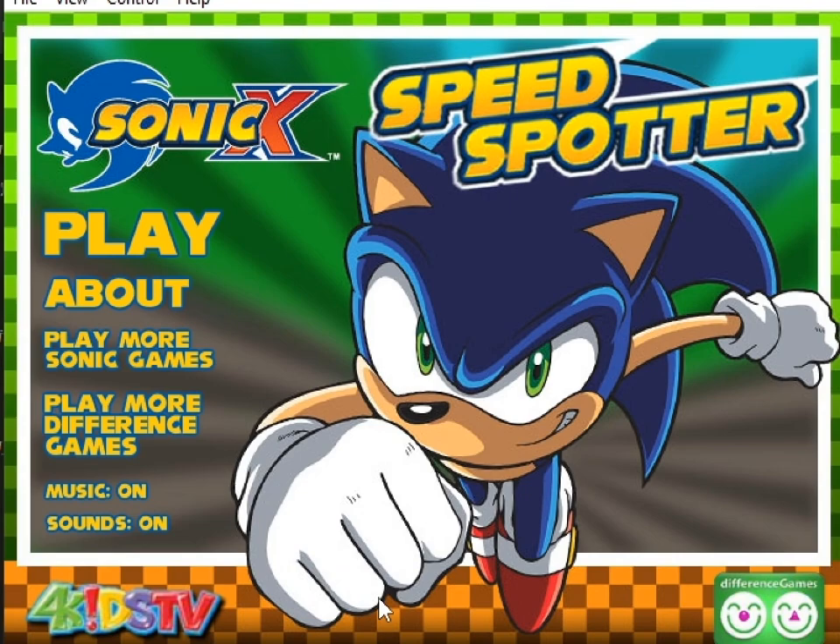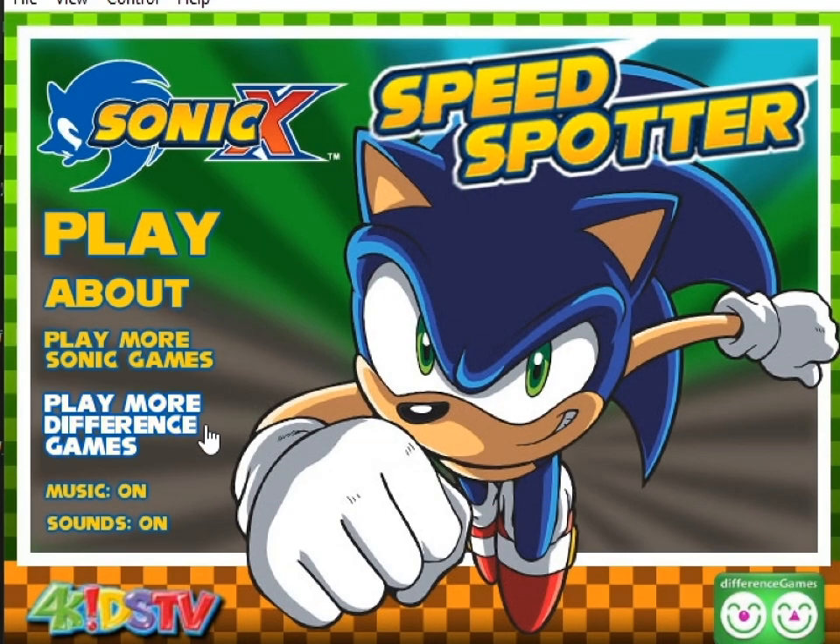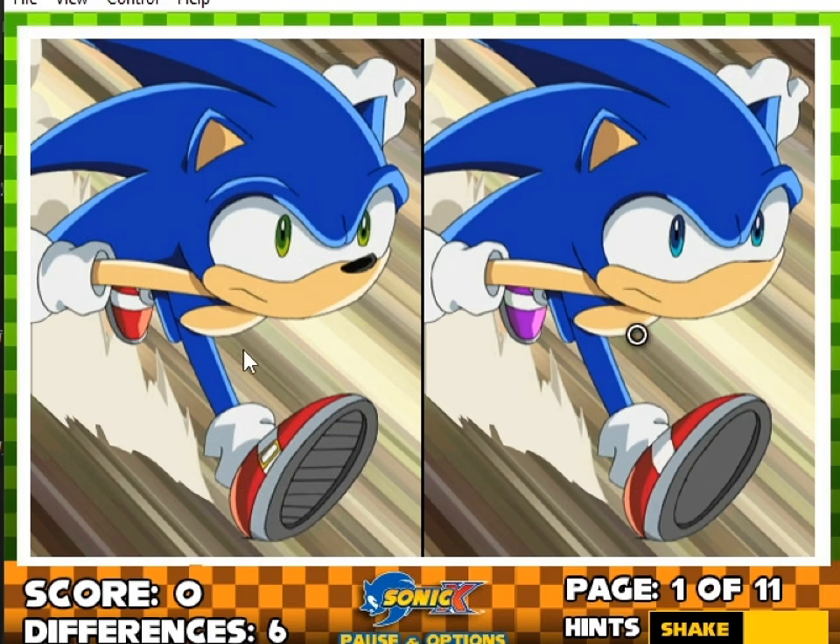I will continue. There you go! That's what Sonic looks like. He's really excited to be here. It's this classic sound. I was told this game was available in 2008, so I'm going by that. I can play more Sonic games, or more Difference Games — I want both. Let's just go. There are six differences! The shoe here is the wrong color. There's a buckle missing. Nose! So this is what I'm doing today.